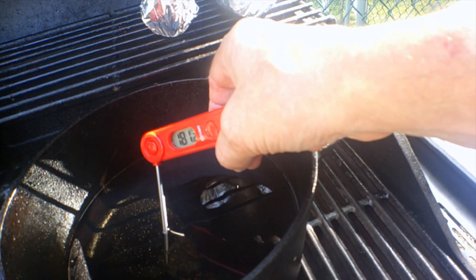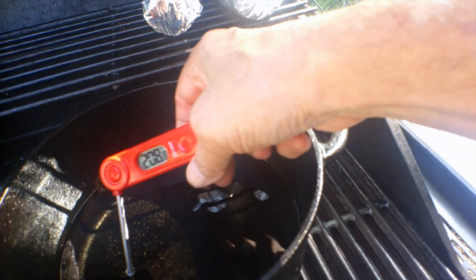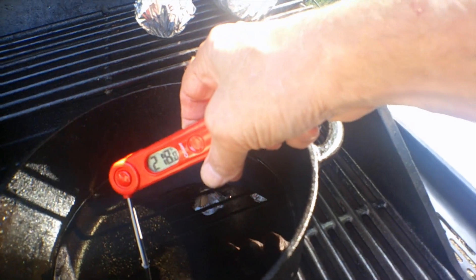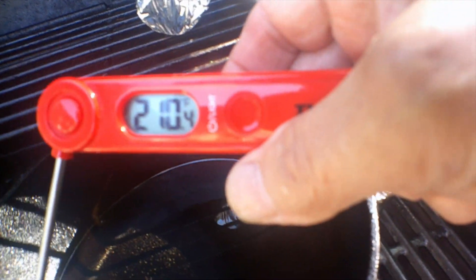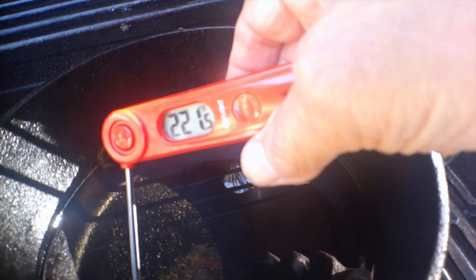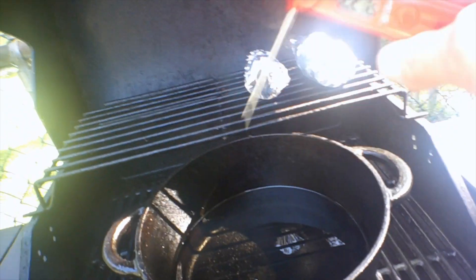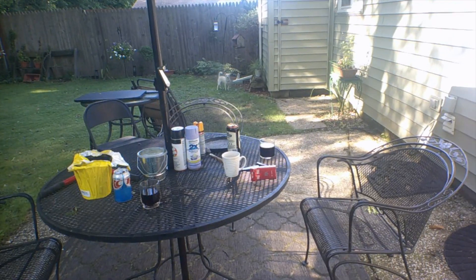Fresh oil going in. I need about 350 to 375 — I like 375. We're at about 220 right now, so it's got a little ways to go. It's climbing. We don't want to touch the pot. We got a little ways to go yet.